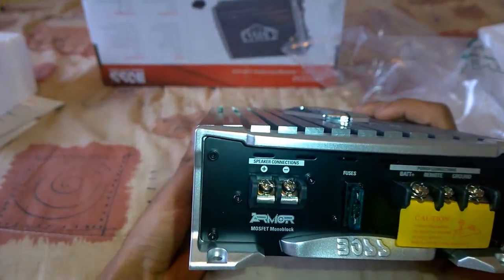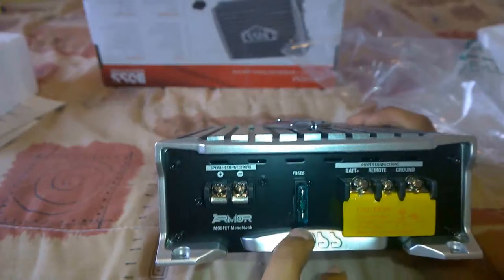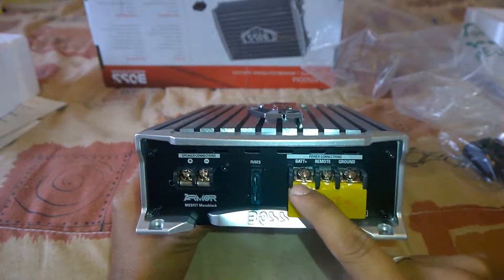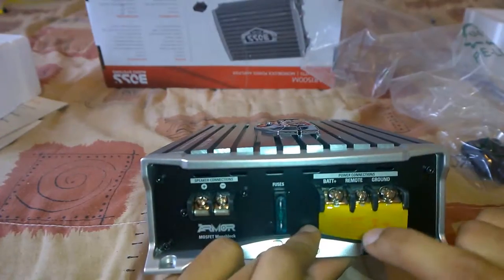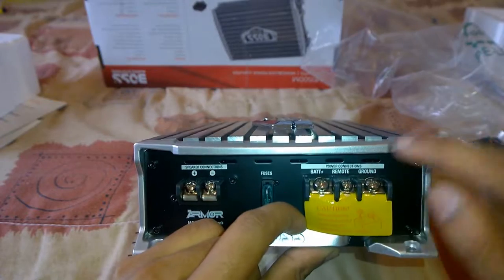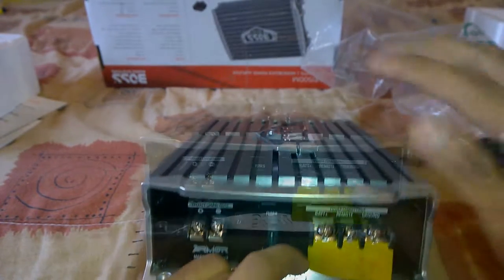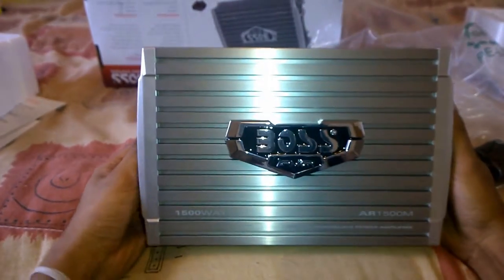Looking at the other side, we have the speaker wire connection terminals where you connect your subwoofer, a voltage surge safety fuse, the positive battery terminal connection where you directly wire it to the positive terminal of the battery, the remote power-on terminal which connects to your stereo system to soft turn on the amplifier when the radio is turned on, and the ground wire terminal where you connect to any bare metal of the car.